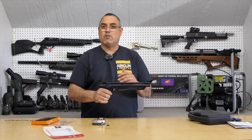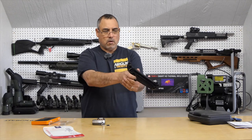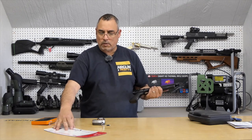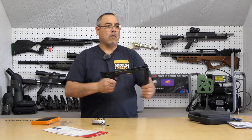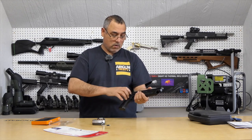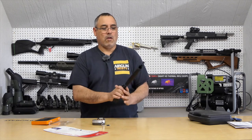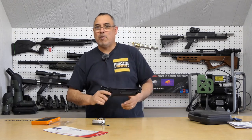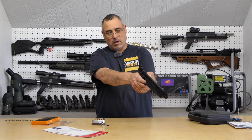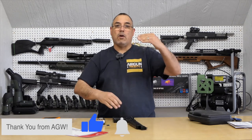Let's dry fire it and see what it's like. We'll do two pumps, then six pumps — definitely louder. Then ten pumps — getting to ten pumps is a bit of a workout, but if you need to take a pest at close range, you'll want that little bit of extra power. Definitely louder as you go up in pumps.